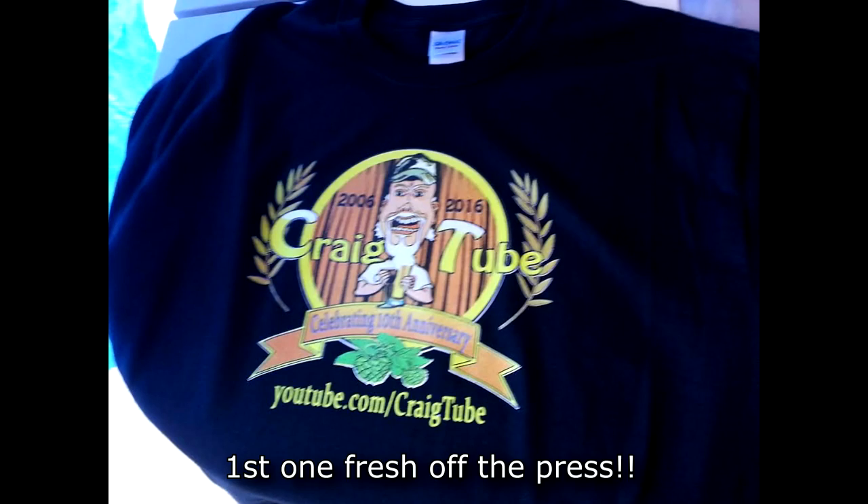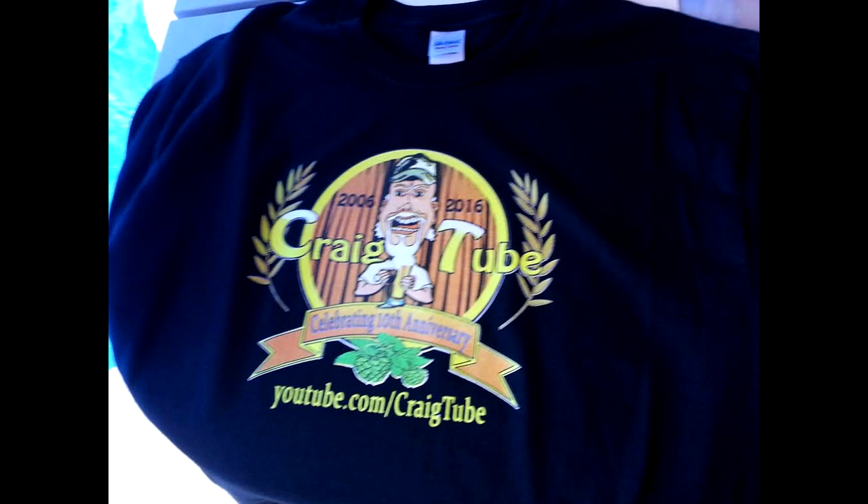I did go ahead and work with TG T-shirts to design a limited edition 10-year anniversary T-shirt, which I'll show a picture of. These are currently available at TGTshirts.com. I'm not going to stand here and try to sell this shirt. If you want one, they're only available for a limited time. It is a 10-year anniversary shirt and it's only a limited edition thing. I've never tried to push things upon people.